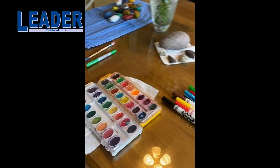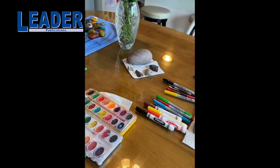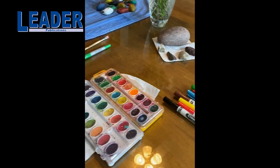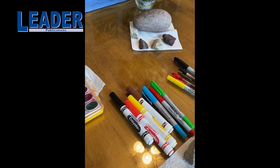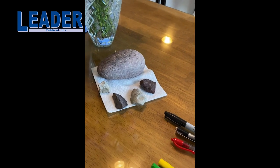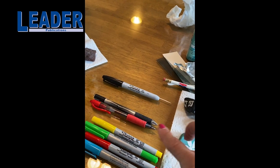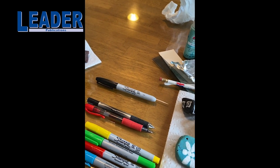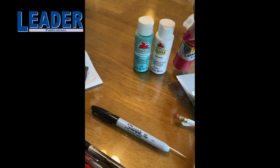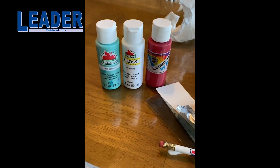Then get your art supplies together, and whatever you have at your house works. If you have watercolors, you can use those. Washable markers or Sharpie markers work. I've also used pens on some of mine — pens work really well. Or you can use any kind of acrylic paint. It doesn't matter what brand it is; whatever paint you have works.